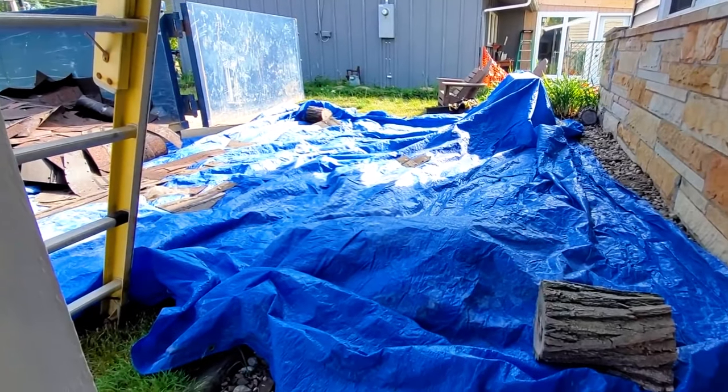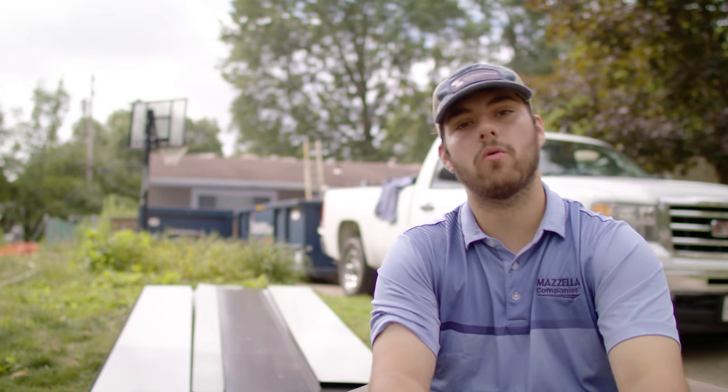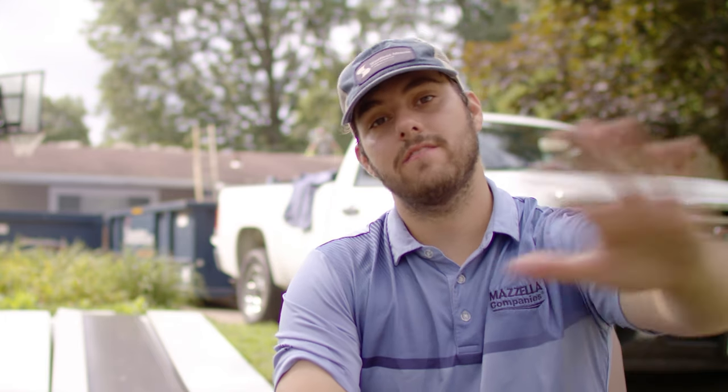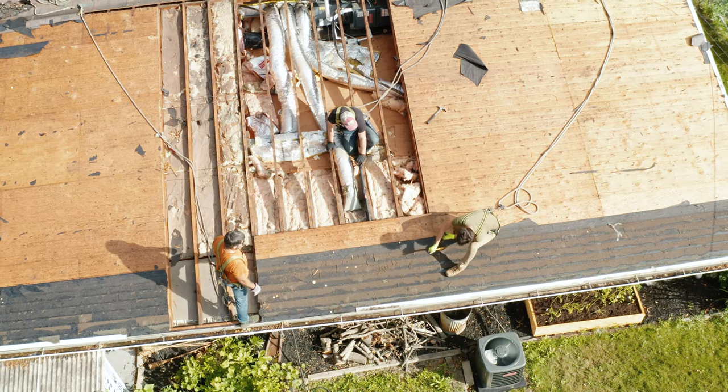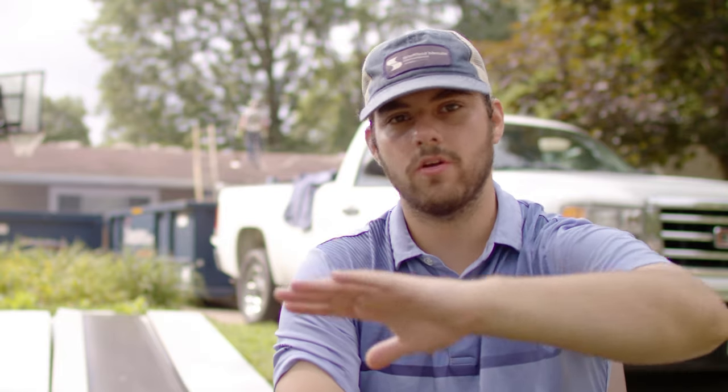Discuss this with your contractors — sometimes they'll be able to do it for you, or sometimes you'll just need to prep that yourself. It's really important to make sure no debris falls on anything important so you can have a safe and effective shingle roof tear-off. Also, if a piece of roof decking does need to be replaced and you have attic space, you might want to move any items in your attic out of the way, because they could potentially get sawdust or debris on them. Cover or remove those items if decking replacement is needed.